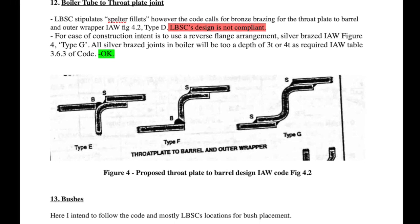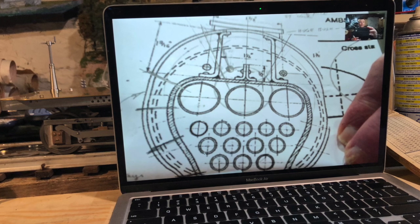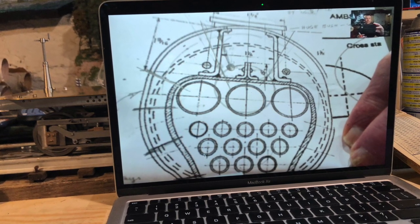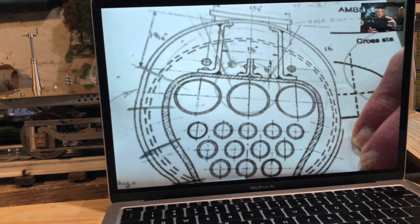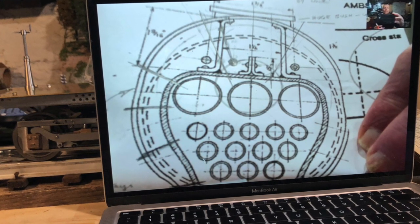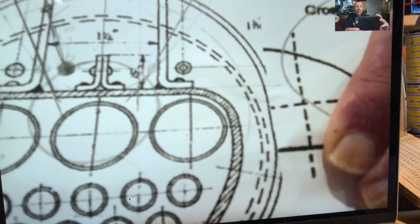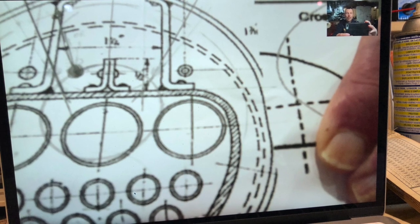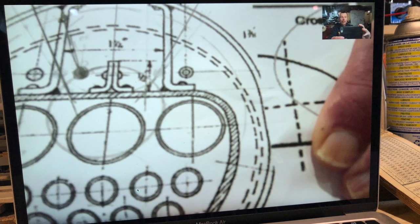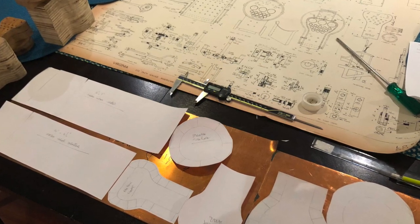I've also gone with the Type G throat plate arrangement you can see in the diagram here, to get a silver-brazed joint on the barrel and on the outer wrapper for the firebox. While I was looking for a solution for the replacement of the girder stays, I had a chat with a friend of mine back in Melbourne, a member of the Steam Locomotive Society of Victoria. We were talking through using rod stays to replace the girder stays, and he was extremely helpful. I can't recommend enough being a member of a model engineering club when you're in this hobby.